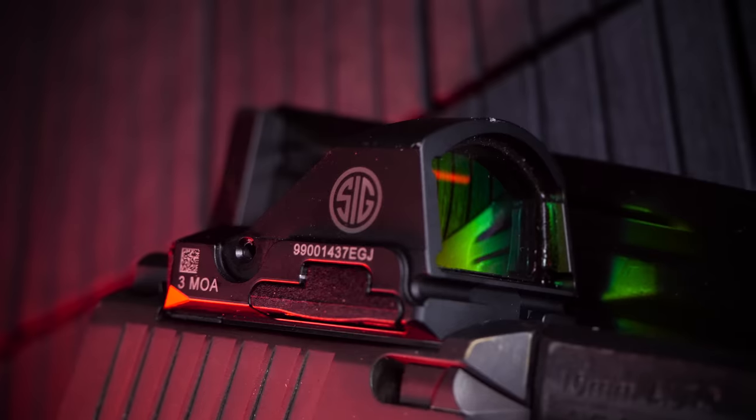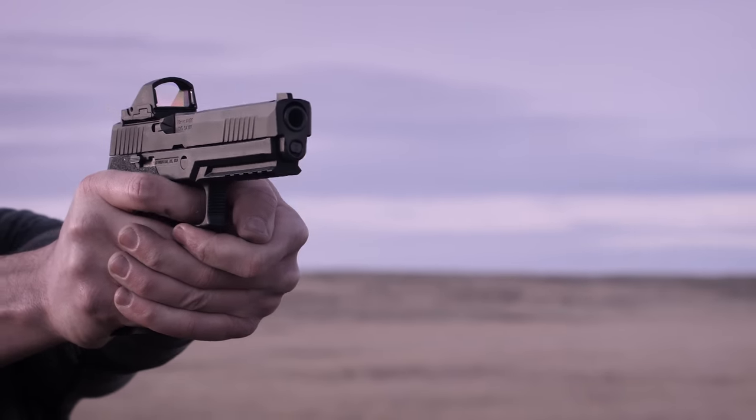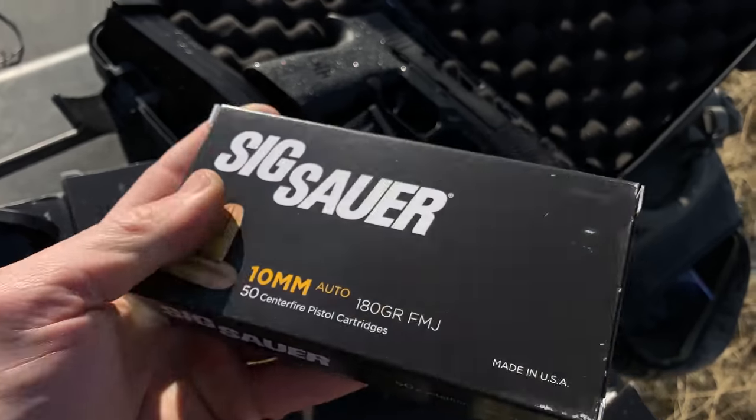I recently got the Romeo 2 red dot as well, which this slide is designed for. It's got a removable plate and you can put that red dot on top, allowing you to get sighted in and have pure accuracy. Out of the box, this gun is not lightweight — it's 33 ounces dry, with no red dot and no ammunition. When you top it off with standard 180-grain 10mm ammunition, 15 rounds in the magazine and one in the tube, you're getting about 41 to 42 ounces of overall weight.